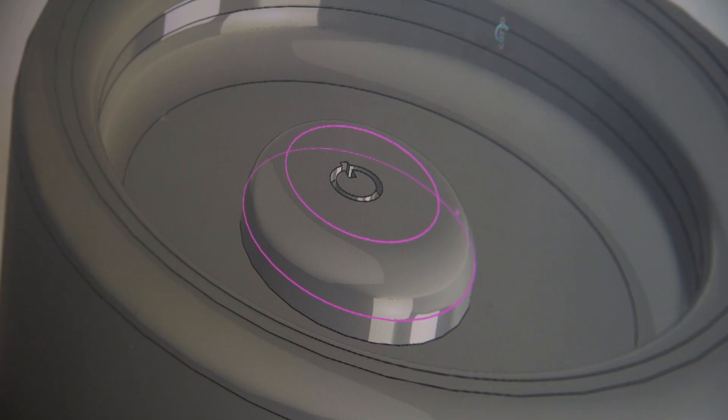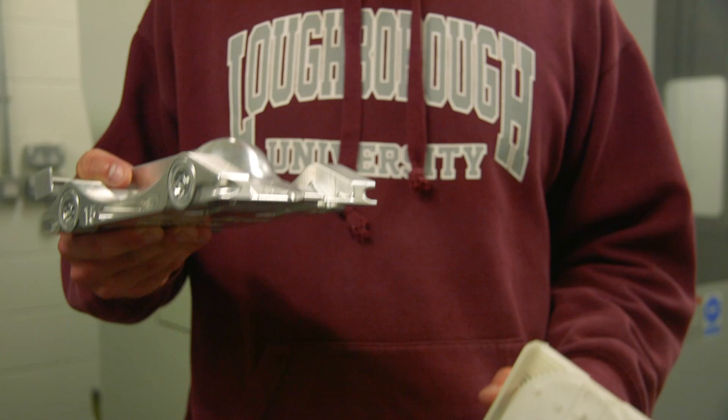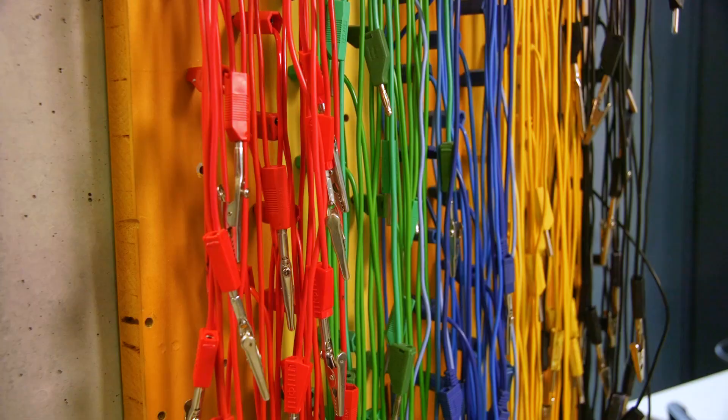Once we have our CAD models finalised, we can move into the rapid prototyping area, where we use CNC machines to make things out of metal, and 3D printers and injection moulding machines to make things out of plastic. If we want to make our prototypes functional, we can come upstairs to the electronics room where we can design and build our own circuit boards and circuits.